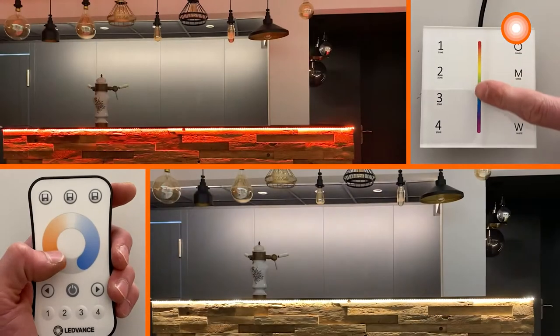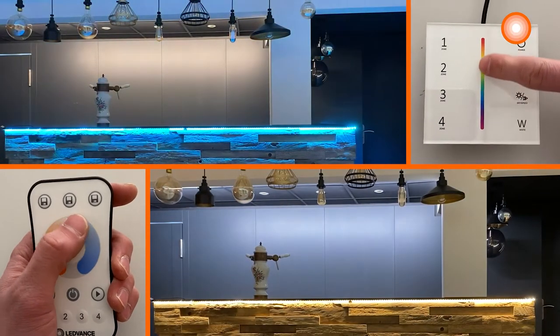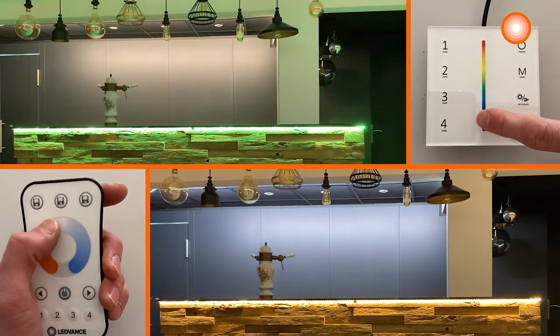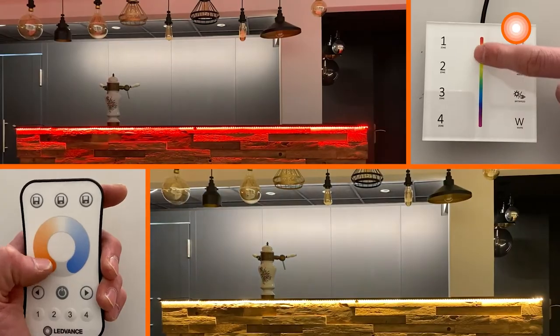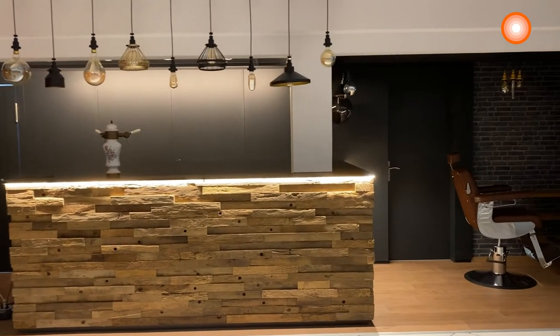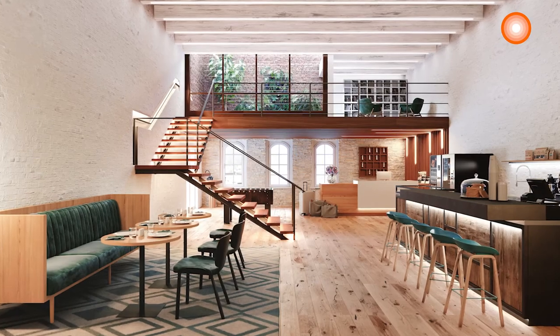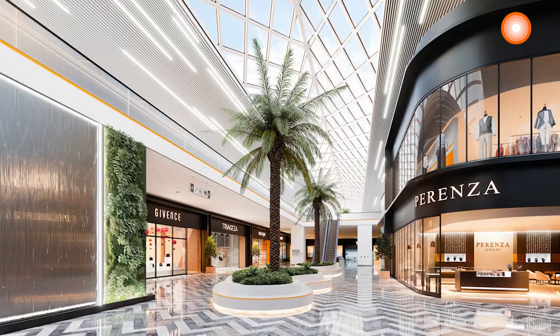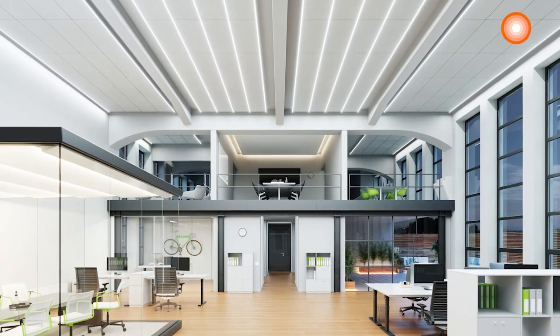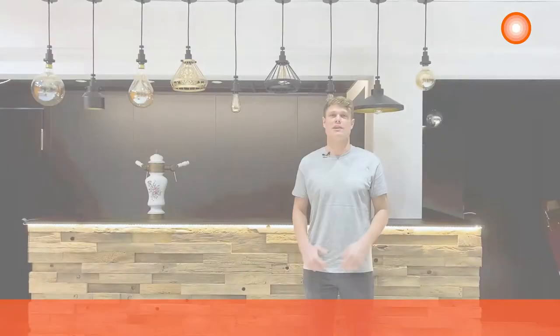Here is the final result of our installation, including RGBW LED strips in order to create other pleasant atmospheres with a wide range of colors. There are many other areas of application. It can be used for ambient lighting under the stairs or innovative general lighting. Thank you all — for more information go on our website. Check the link below.